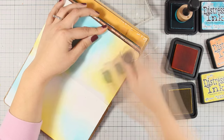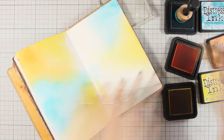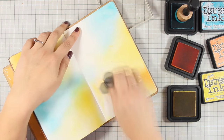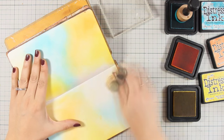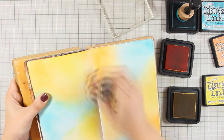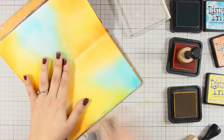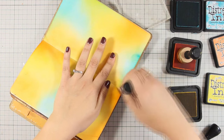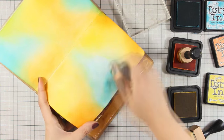I am using my blending tool to apply the ink and I am just going randomly with all those three colors. As I am blending those colors together, you will see that I will get a nice and vibrant green as well. It is always a good idea to start applying your ink lightly and you can build up the color as you go, making sure that everything is nicely blended and that I get a nice and vibrant color.